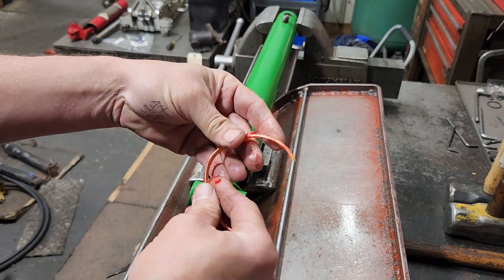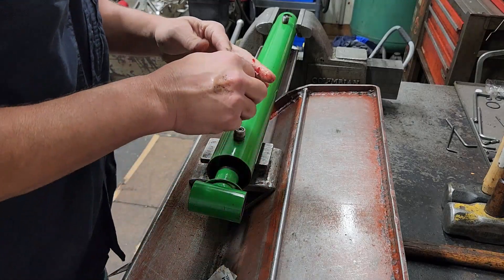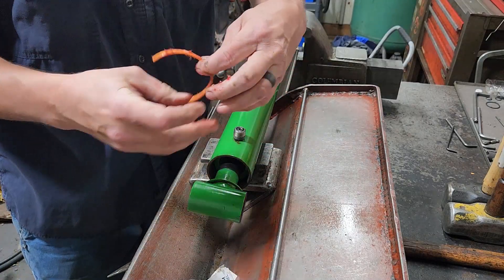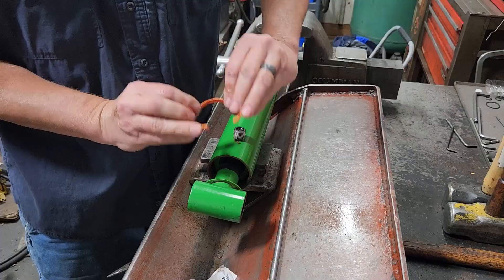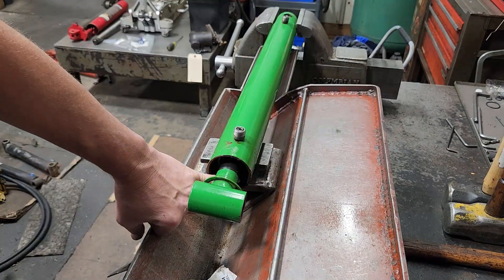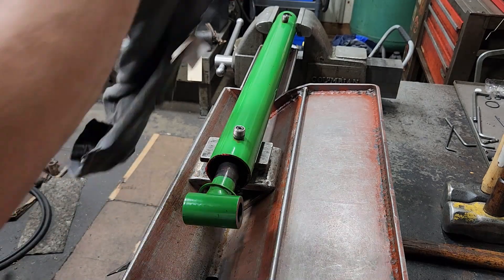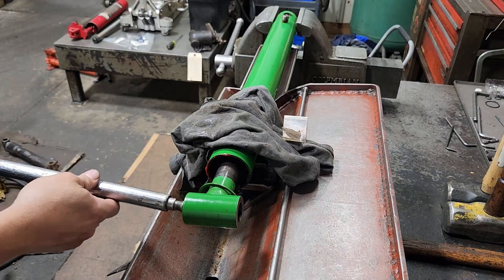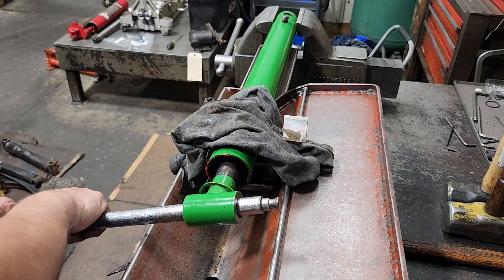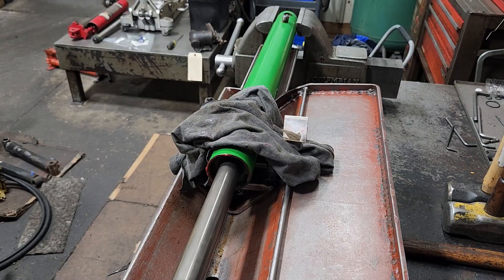I'll clean the groove area out the best I can and get some grease on my sill removal tool — this will help hold it in place. I'll put the split towards the bottom, make sure it's seated all the way, and then put a rag over this port just in case oil wants to come out.